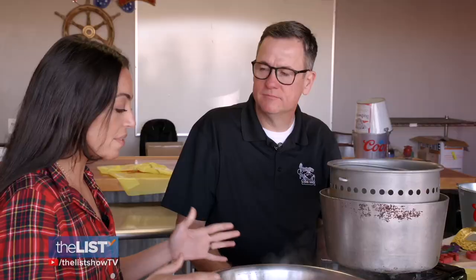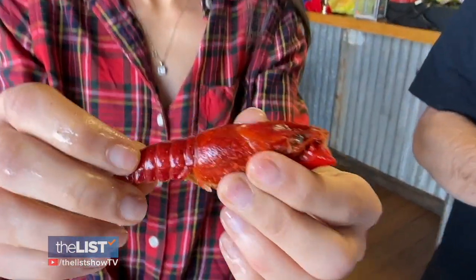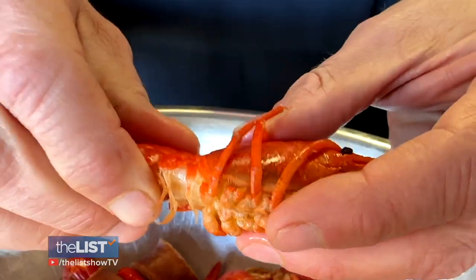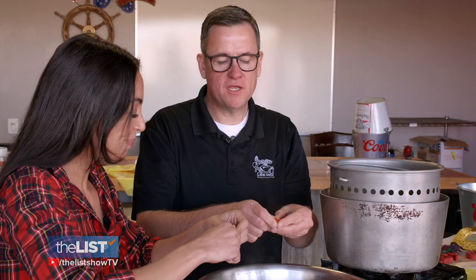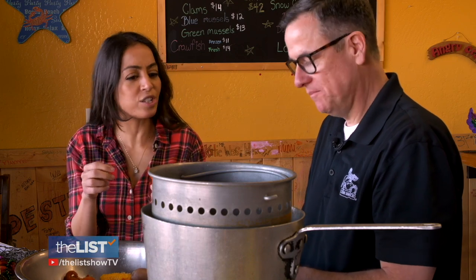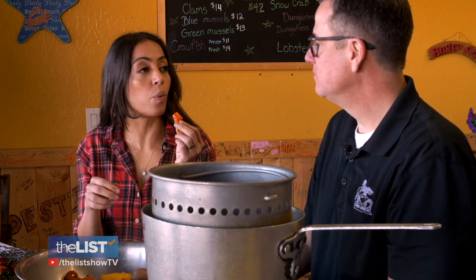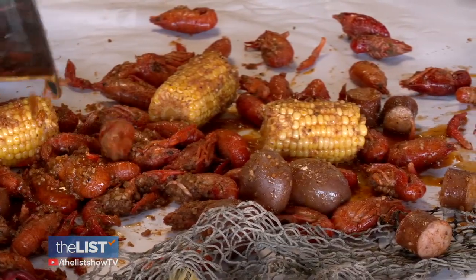So everything's in the bowl — what happens next? A great chef always tastes his creation and makes sure the food's cooked well. How do you go about eating the crawfish? Twist the tail, remove it from the body, and then just kind of peel it. That is delicious — it is worth the work. Cracking the code to the crawfish boil.